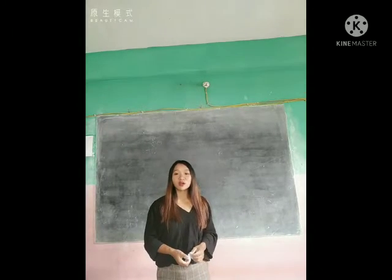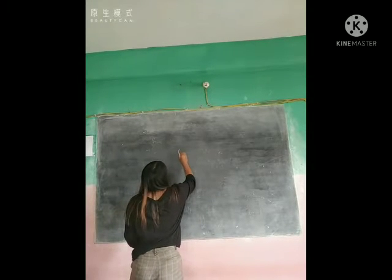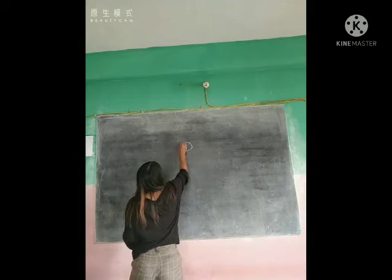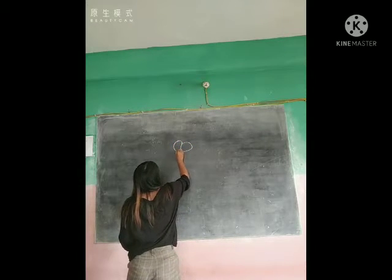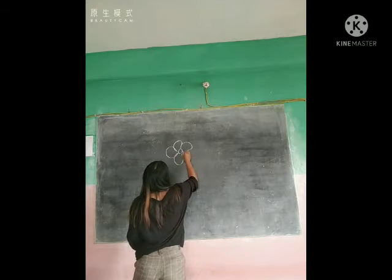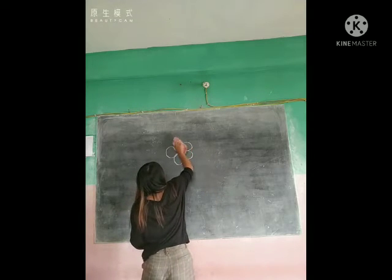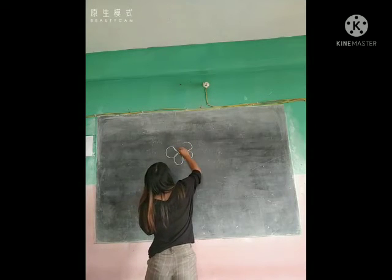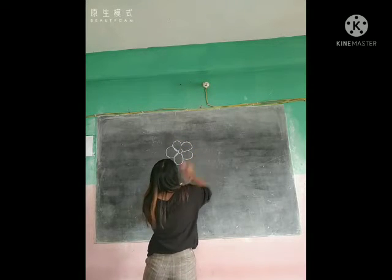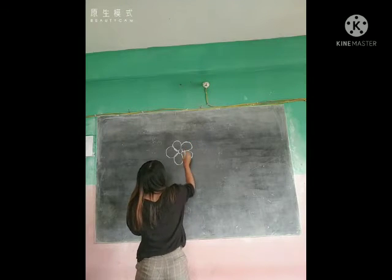Now I will show you how to draw a flower. See here. Let's begin from here. Here is a flower. Here we go.